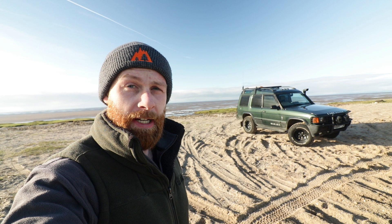My name's Dan, welcome to my channel. Today we're going to take a little bit of a walk around my 1996 Land Rover Discovery. I've owned it for about 10 years and it was totally standard when I bought it. It's a bit different now, so let's have a look.